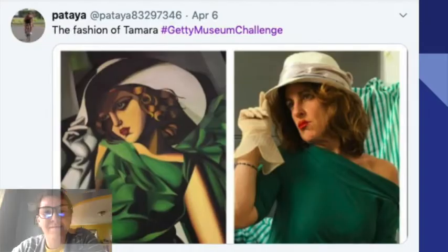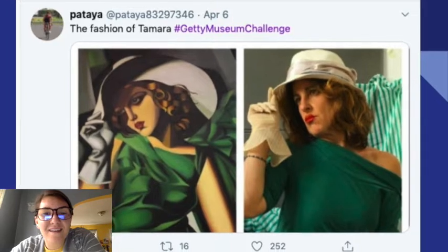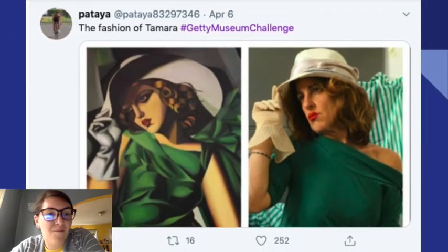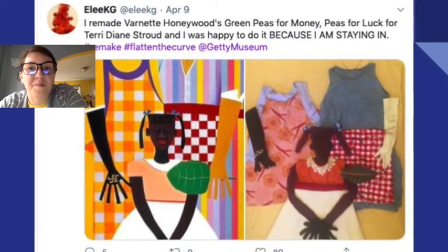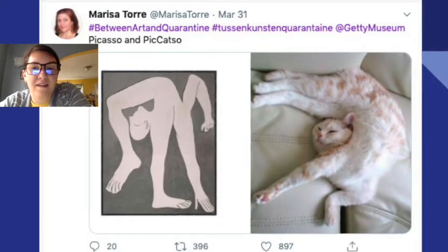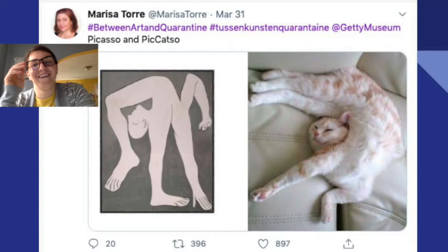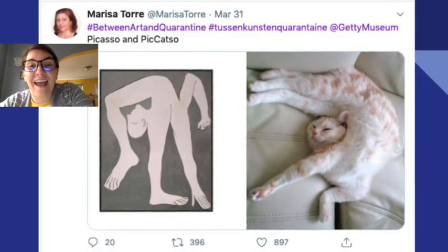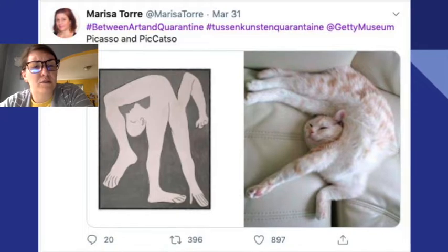A couple more — oh my goodness, that's pretty good. Oh wow, this one's beautiful. They recreated it with their cat. Make sure you don't hurt your animals if you decide to include them.